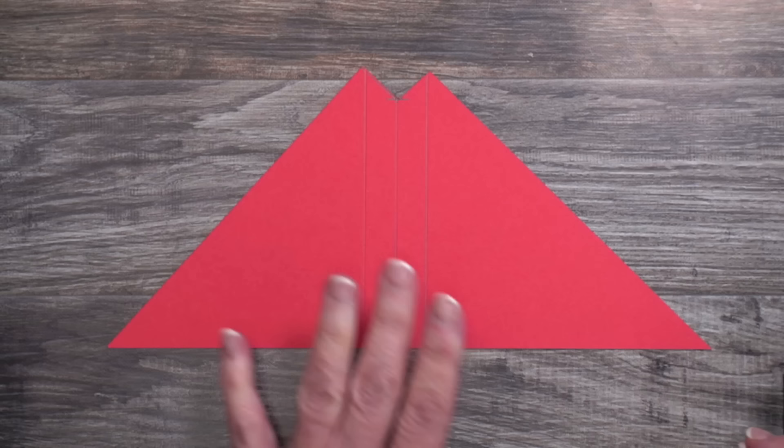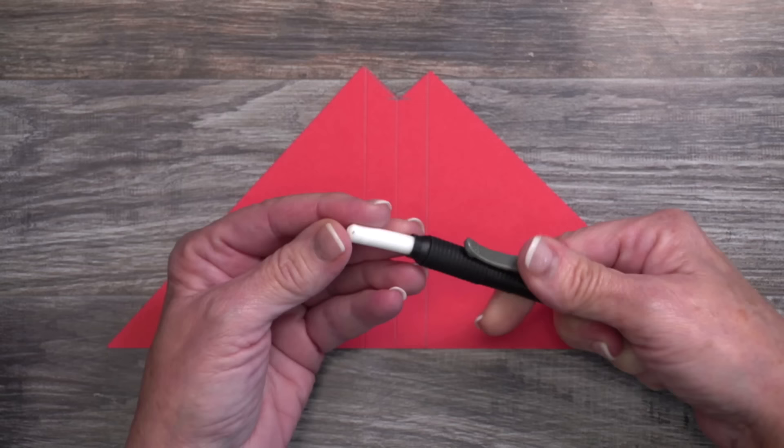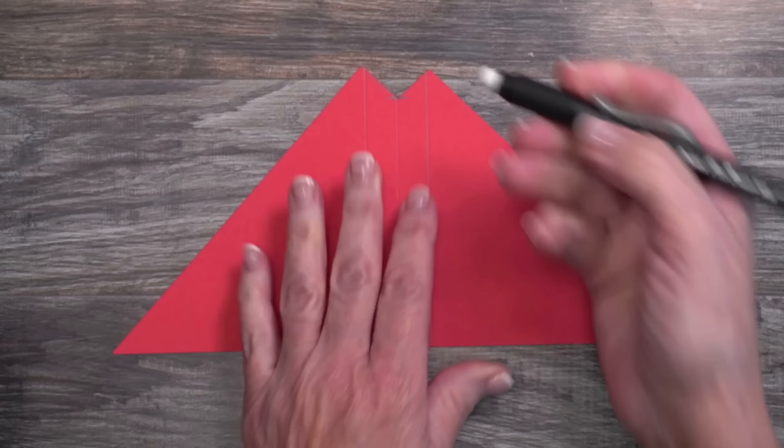Now it's pretty unsightly with all those pencil marks, so to make it pretty for the video I'm going to bring in this large eraser — it's actually the same eraser that's on the pencil but bigger, which makes it quick and easy for large areas. You'll find this eraser linked on my website under Shop My Favorite Things and Craft Room Favorites.